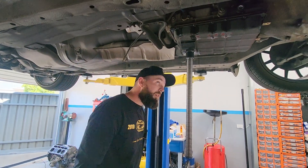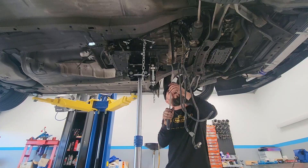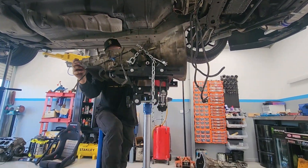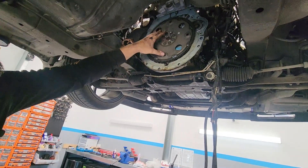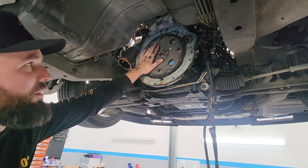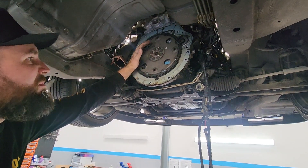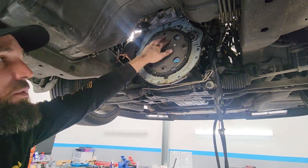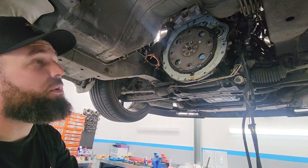We're going to take the flex plate off, then take the bell housing plate off. Then we've got to sort out a few things behind here — make sure the rear main seal is not leaking. Once we've sorted that out, we can put on the new flywheel, chuck on the new clutch, and then put the new gearbox in.